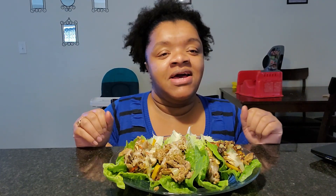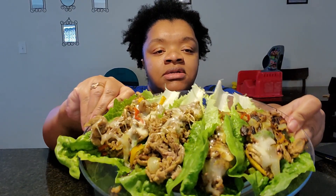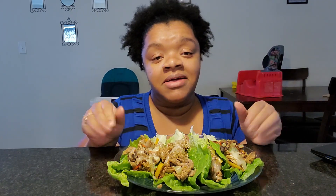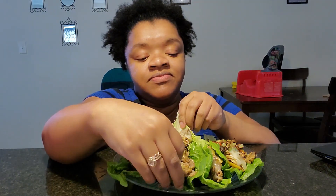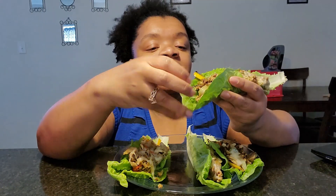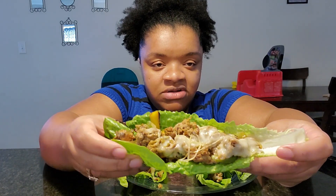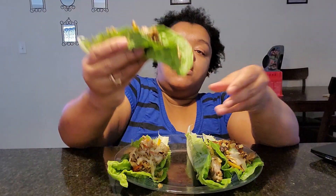I'm trying to be quiet but I know my kids are going to hear me because they're supposed to be asleep but they're listening for me just so they can clown. This is my Philly Cheesesteak Lettuce Boats that you guys just saw me make and we're about to get it in. Look at this, y'all! I hope they're still good because I had to sit here for a minute to set up. We're going to experiment and get into it. All right, let's go in for the first one.